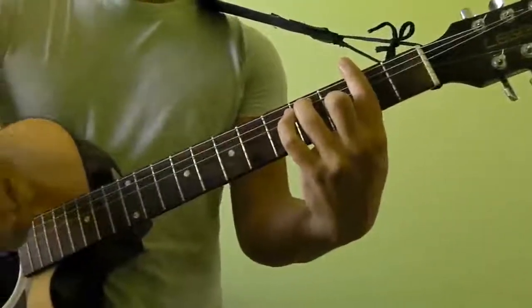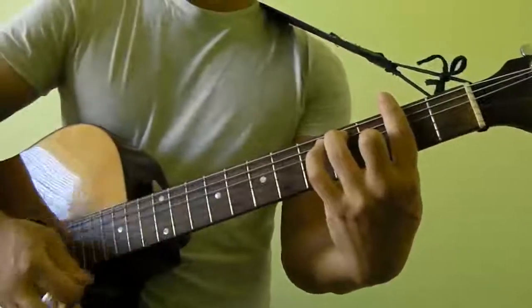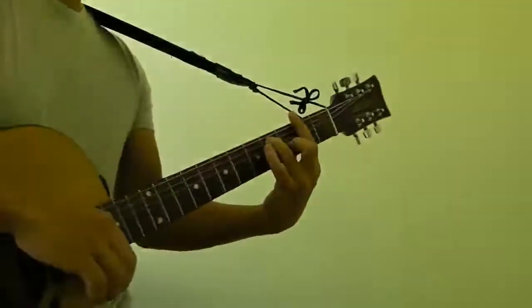Hi guys, in this video I'm going to show you how to play F-sharp 7th as a bar chord. The F-sharp 7th bar chord looks and sounds like this.